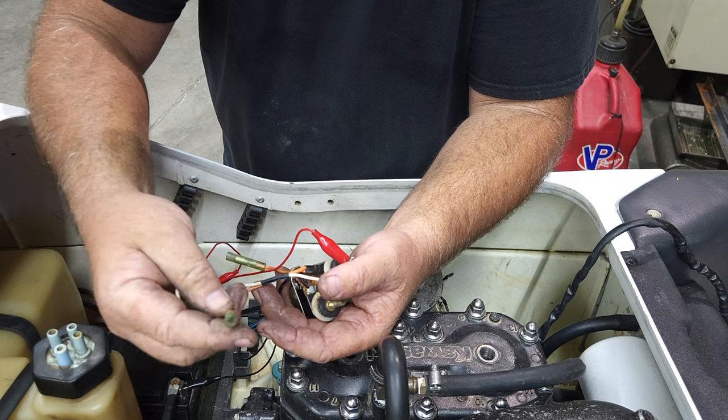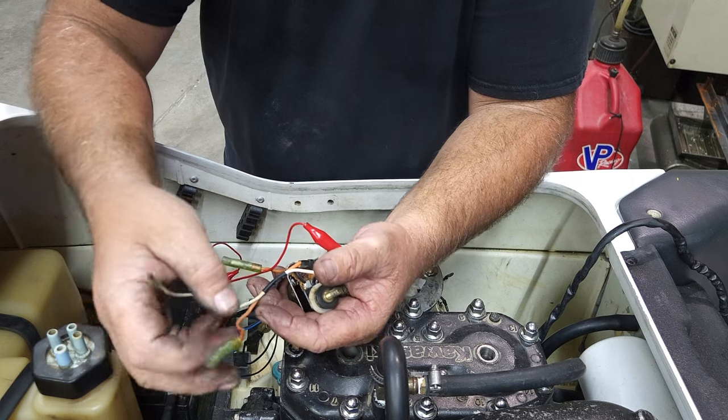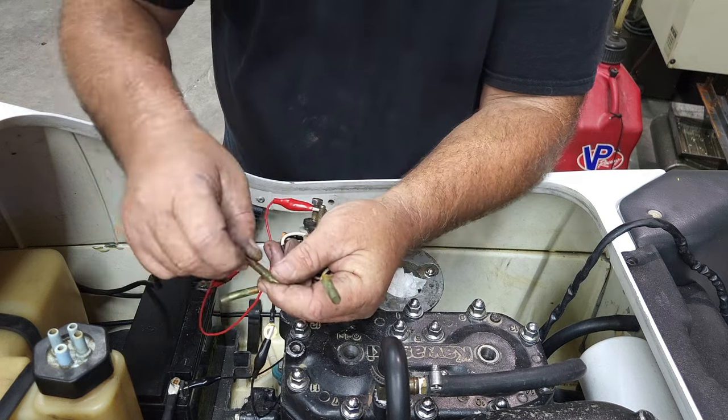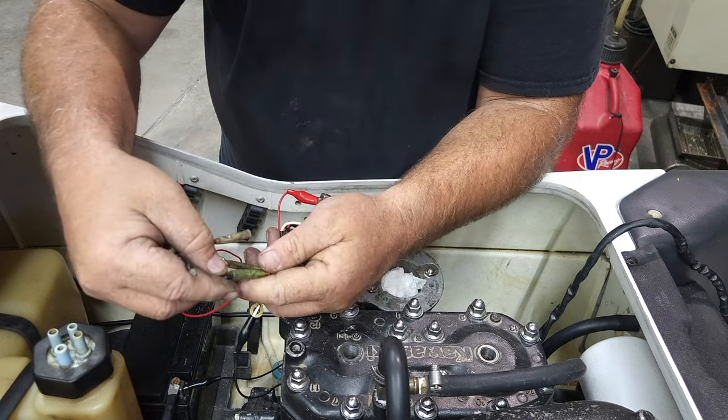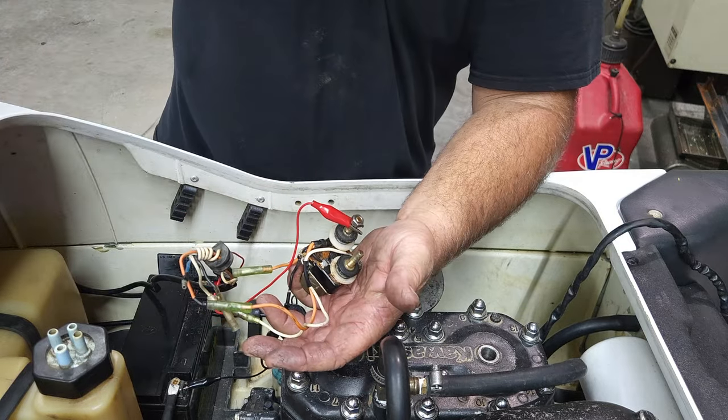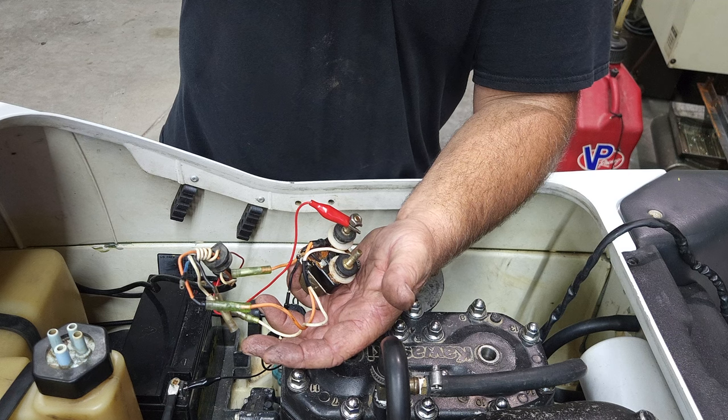This is a power wire here. This is a return back from your start switch. We can take our start switch here and hook it up. This is the very first circuit of the ski, and then we hit the start button. That's a good sound. If you have that sound, that's going to be the first step to the rest of your ski.